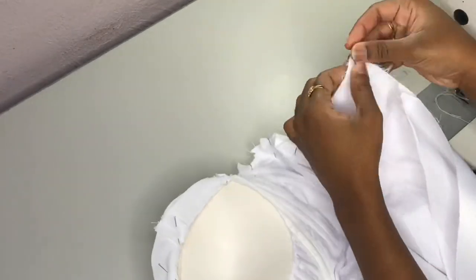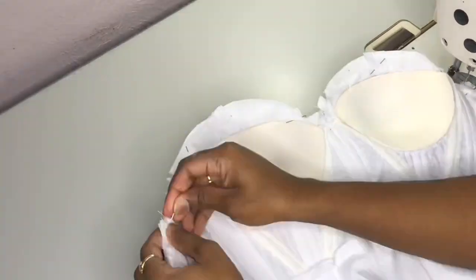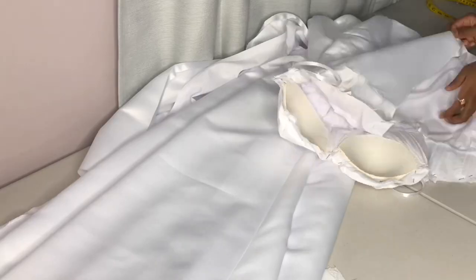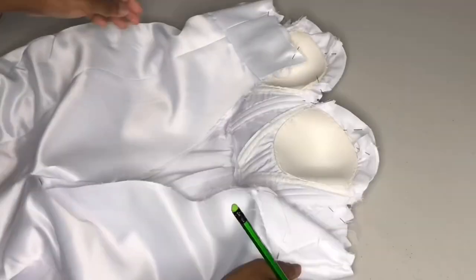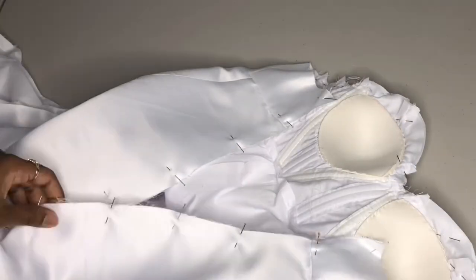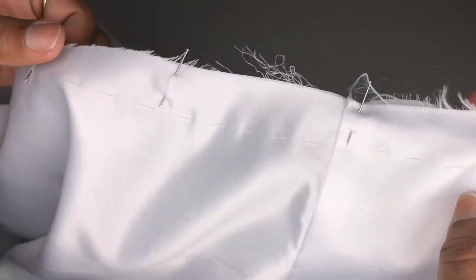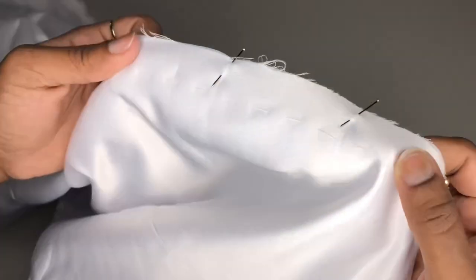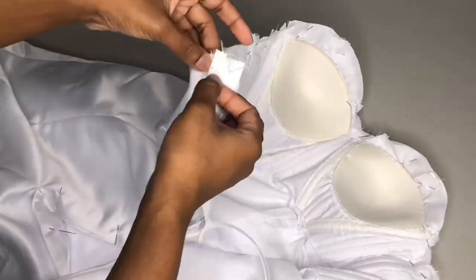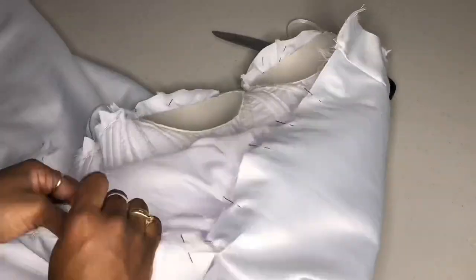I'm putting together all three layers of our dress now. I'm lining up our zipper and basting it down. First I basted the three layers together so I know exactly where the zipper is going to go, and now I am applying the zipper onto that basting track that we just created.